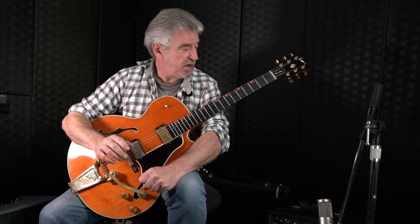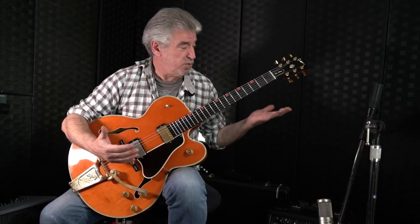We're going to work on using the thumb and the first two fingers. In the left hand, we're going to be doing fourths, ascending all the way up the neck of the guitar. But as you know, this is not all about the left hand — it's about developing the right hand. Let me show you what we're going to be doing here.